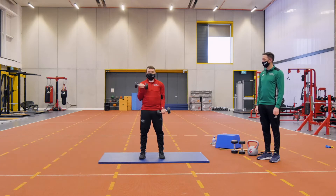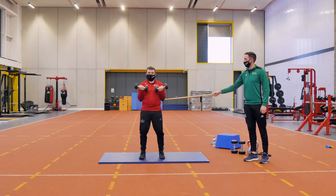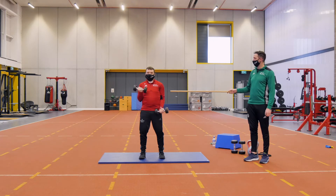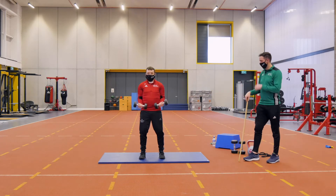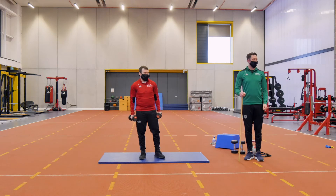Alternating them, or going double as well. Small bend in the knees, just to protect that lower back. Getting full extension up through the arms, small bend in the elbows. Core switched on as always. That's 30 seconds for our bicep curls.